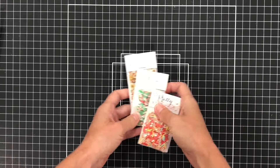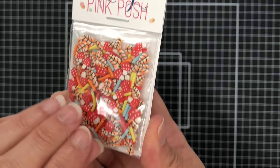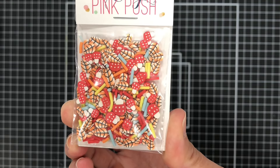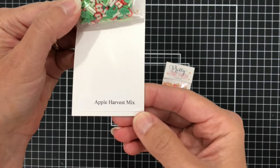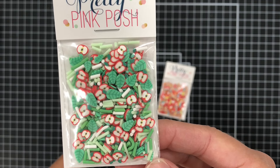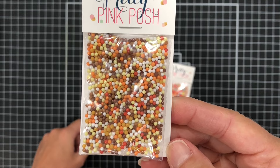Now let's look at some of the clay confetti and the shaker beads. This clay confetti mix is called Fall Mushroom Clay Confetti — it has some mushrooms, leaves, and sprinkles. And then there is the Apple Harvest clay confetti which has some leaves, apples, and sprinkles in there as well. The last mix is the Autumn Shaker beads, which are little beads in different fall colors.